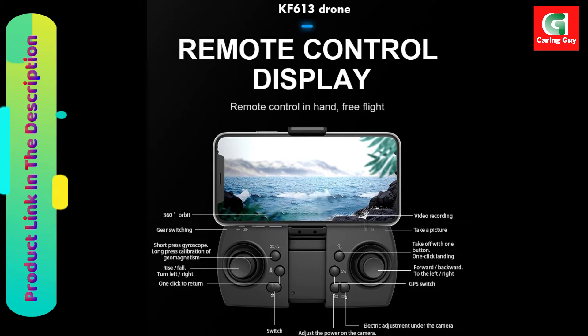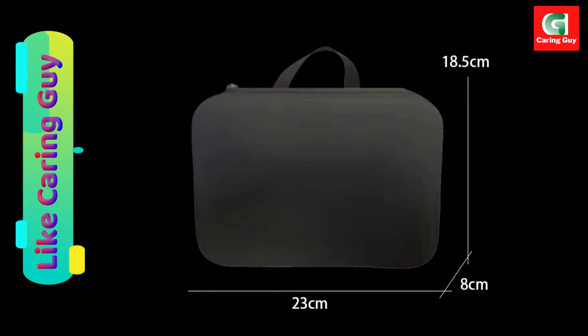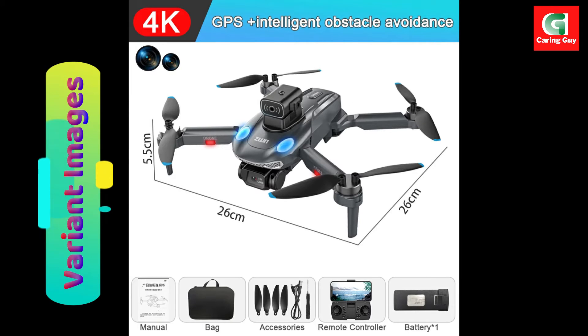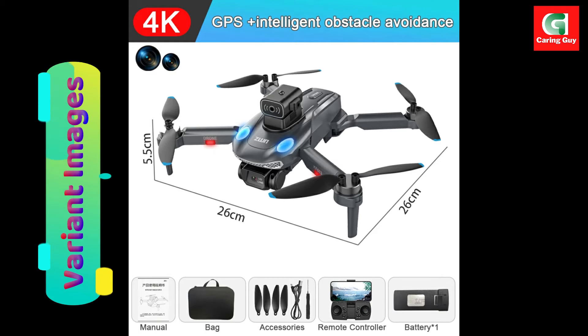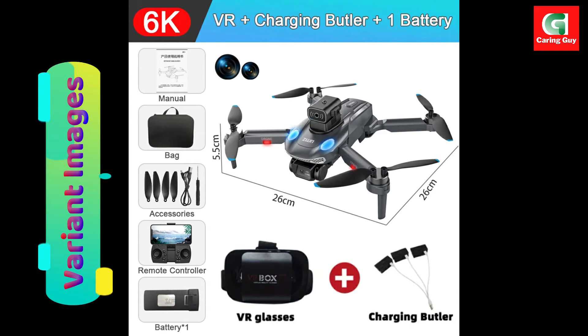The drone supports photo and video sharing with a one-key sharing feature, streamlining the process of sharing captured moments with ease. Compatibility is key, and the KF613 drone caters to both iOS version 8.0 or later and Android version 4.4.4 or later devices, ensuring a seamless connection with a variety of smartphones and tablets.